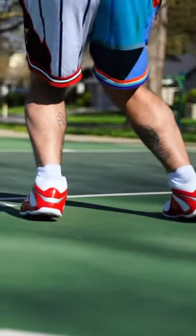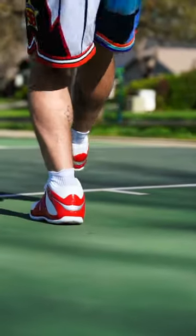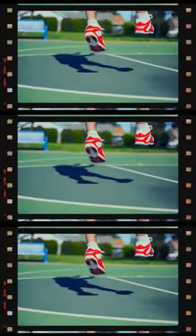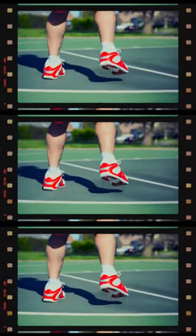The TPU cage also aids in the lockdown and support department, which is another plus. And while the cushion isn't as good as one of their newer offerings, like the And One Attack 3, it was way more comfortable than even I had expected, especially on an outdoor surface.